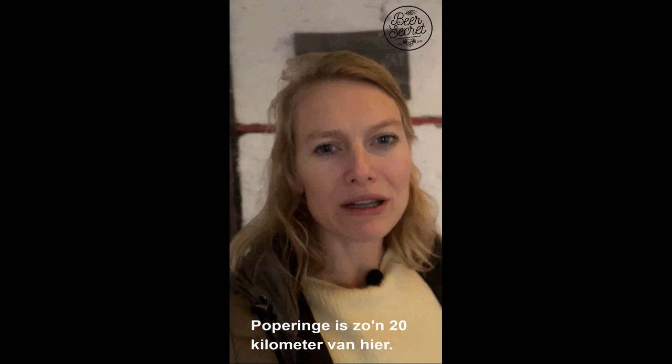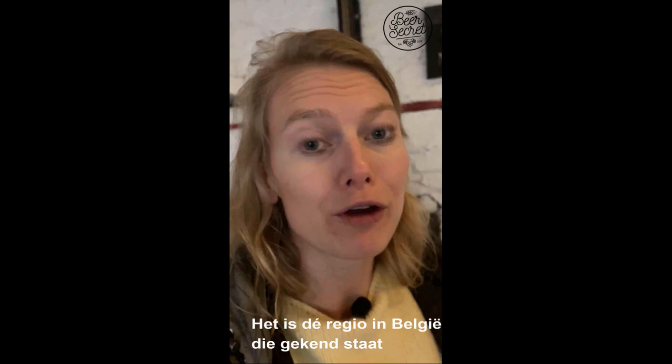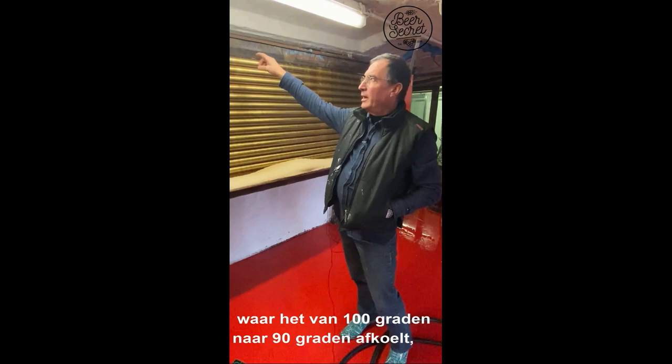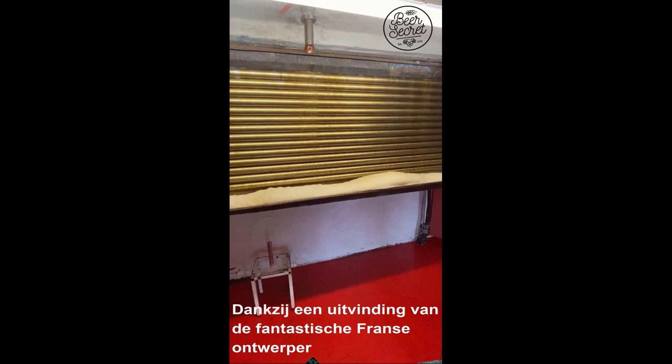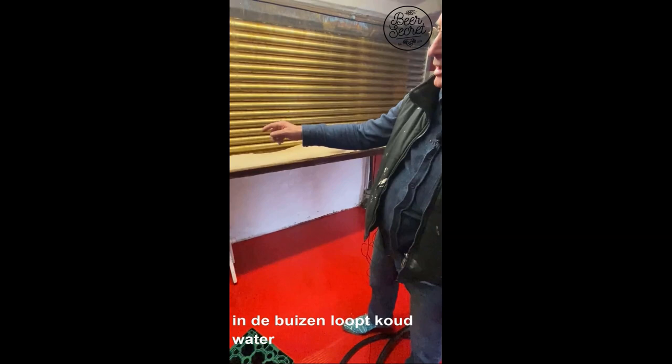Poperinge is about 20 kilometers away from here — it's really on the west side of Belgium, in West Flanders, the area where you have a lot of hop cultivation. After one hour of boiling, the wort goes into the cool ship where the temperature drops from 100 degrees centigrade down to 90, and then from 90 down to 25.